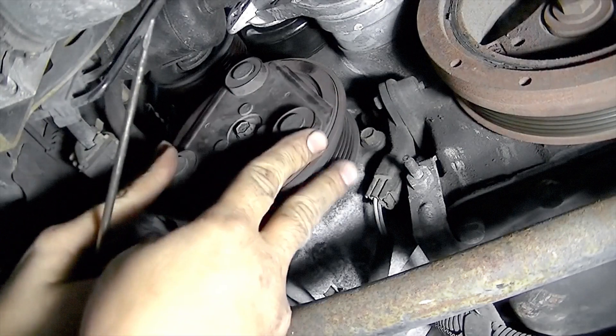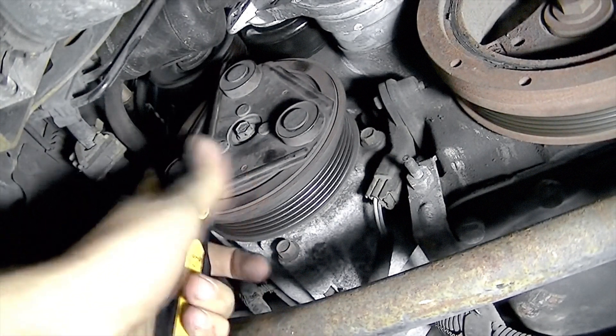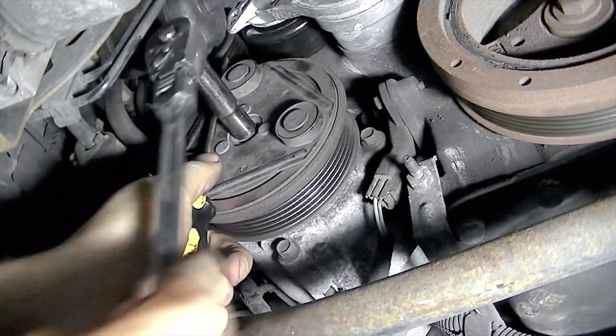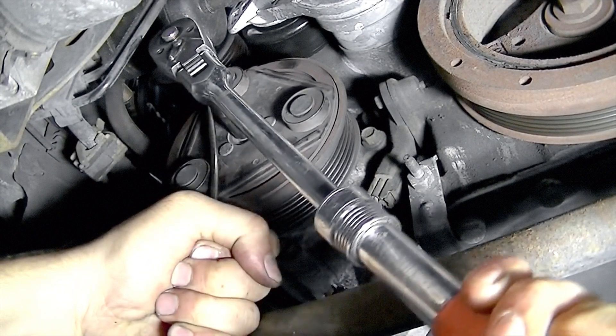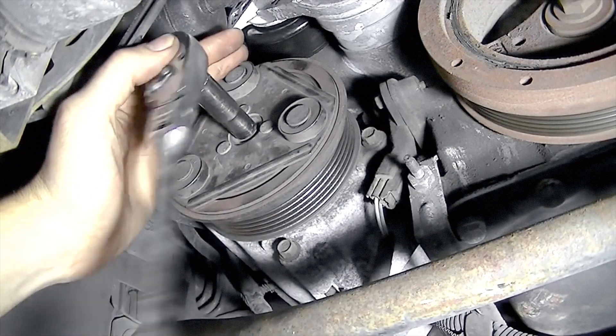Now, as far as how we're going to hold this in place while we twist off that bolt — I'm just going to get my screwdriver, get it in here, and then get my ratchet with the 10mm, hold the pulley with my left hand, and then twist this 10mm to get the bolt off. There we go — we got it loose.